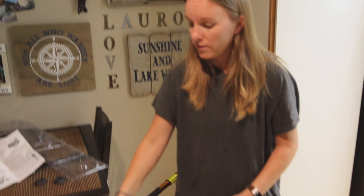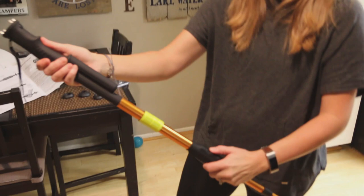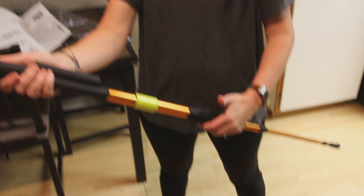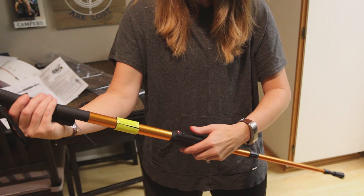Then you take this cover off and you can see the spikes for the taser. To activate it, you hit the red button first — there are two buttons. Hit that red button first, then the back one.